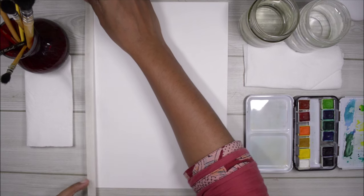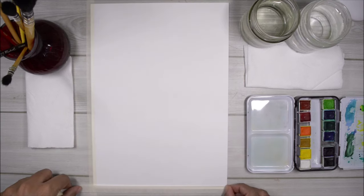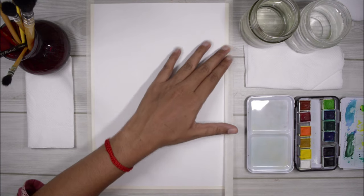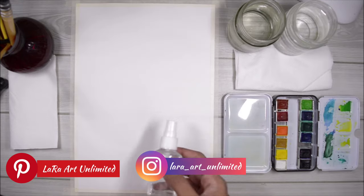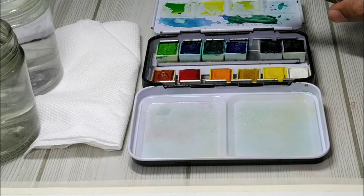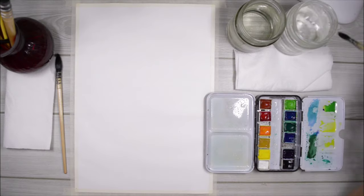The first thing that I do is tape the paper down to the surface using masking tape on all four sides. This just helps the paper stay put in one place and it doesn't move. Now with the spray bottle I'm going to activate the paints in the pan.